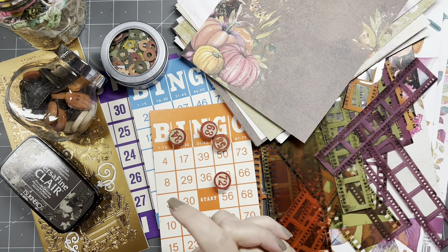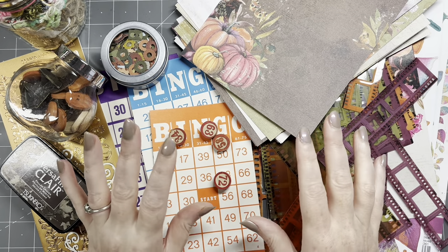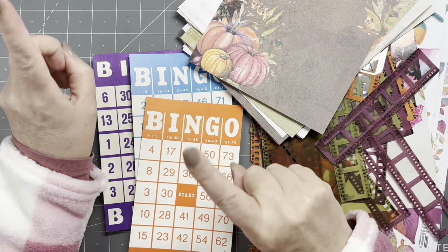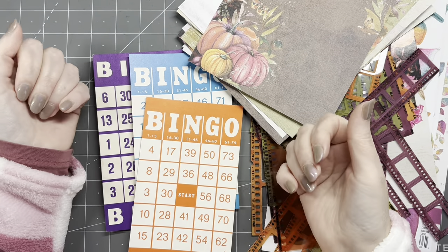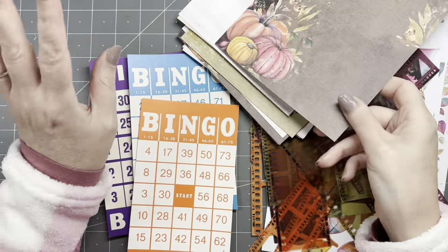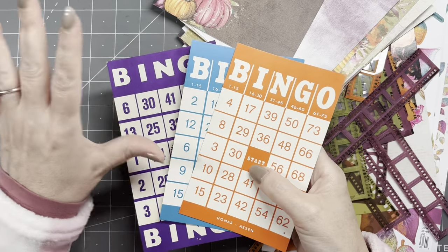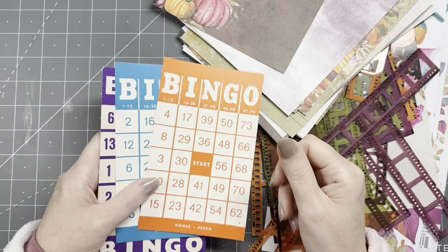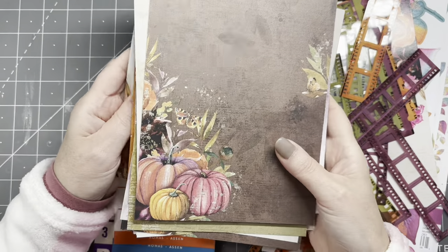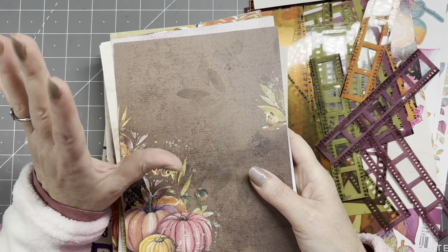I've never made one before, but I think we'll manage. Let me show you the supplies. Starting with papers — I'm using bingo cards. If you don't have bingo cards, use something else like scrapbook paper. I have bingo cards and I love these colors, very fall colors. I'm also going to use some scrapbook paper — this is actually design paper from 49 and Market, the Spice collection.